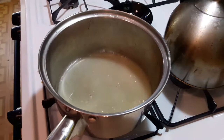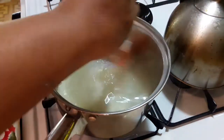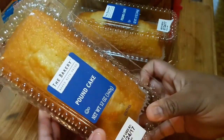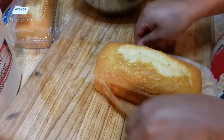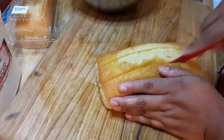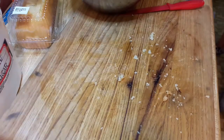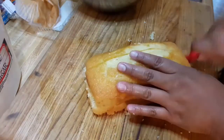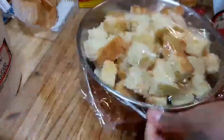The recipe calls for lemon pound cake. I couldn't find lemon pound cake so I just got regular buttery pound cake, which is fine because you're gonna put that syrup on there and it's gonna soak it up. Cut them into really big cubes, cover it, and put it in the fridge until you need it.